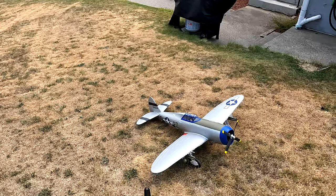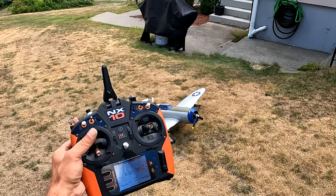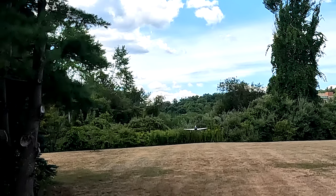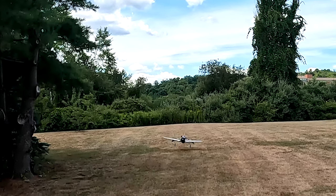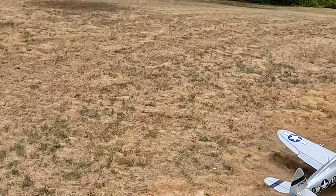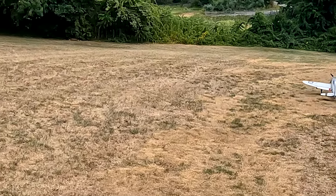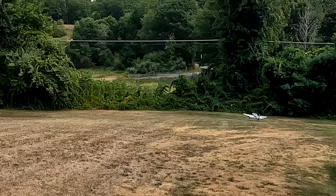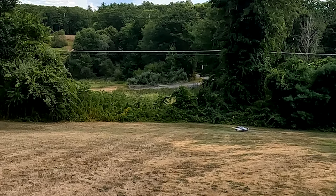Nice! Nice! I think the throttle is too high on the approach.